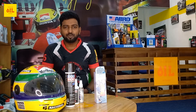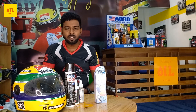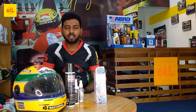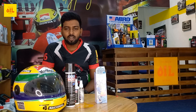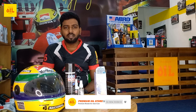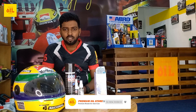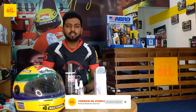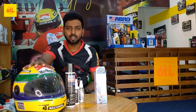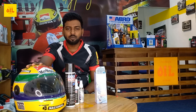Welcome to the Premium Oil Store YouTube channel. After making videos, we will be able to share them so we can learn. We will be able to share our new videos on the YouTube channel.